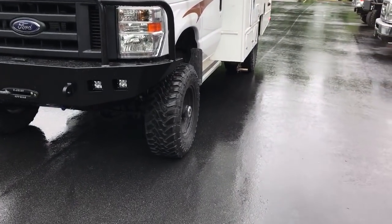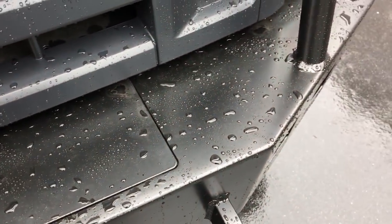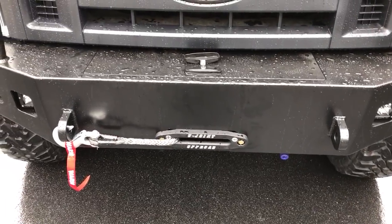Up front we did a Luminous bumper with the new Warn — I think they're calling it the VRS 12,000 series winch — that comes from Warn with a synthetic winch line.